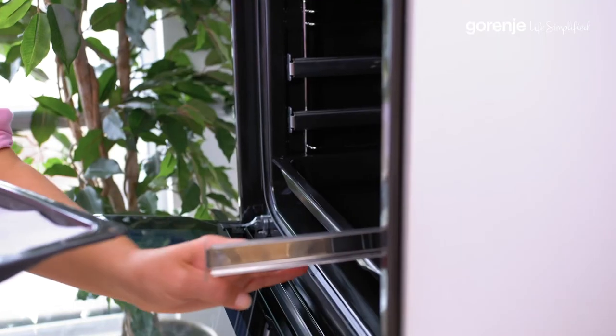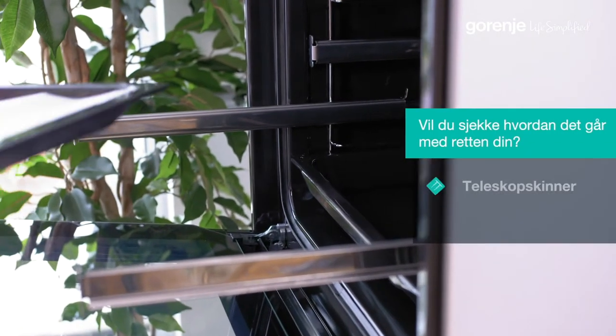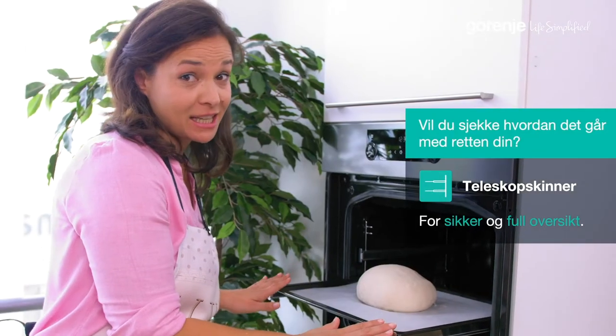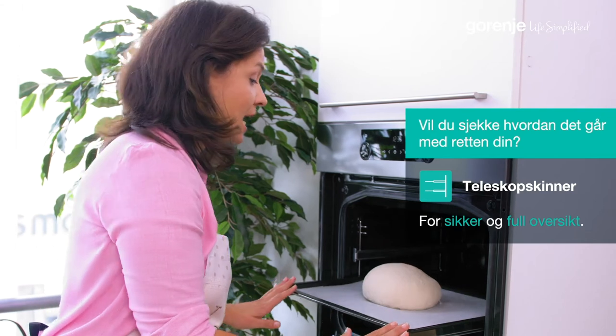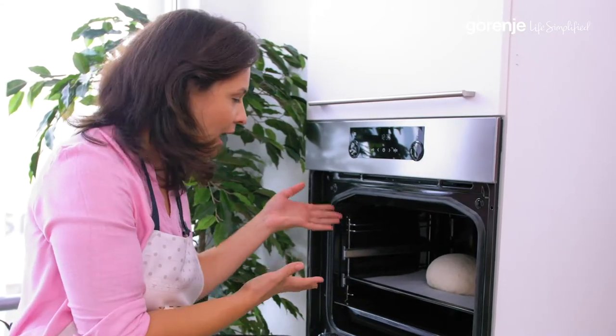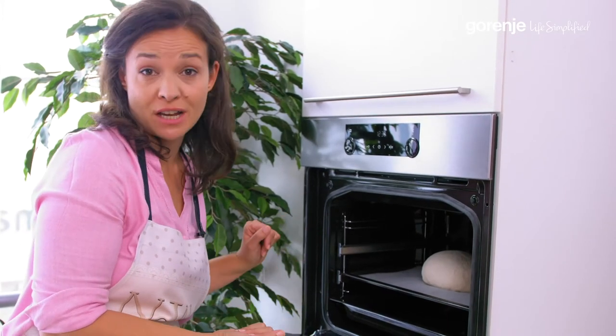Check this out. These smooth telescopic guides can be completely withdrawn. This gives you a better overview and easier use — and safety, of course. How many times have you burned yourself taking these trays in and out of the oven?